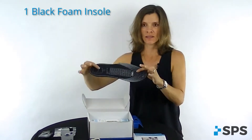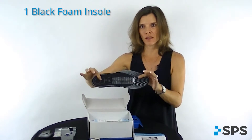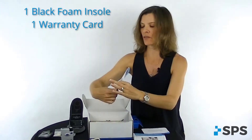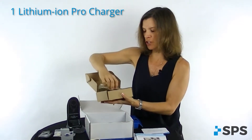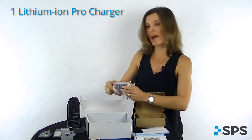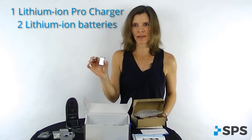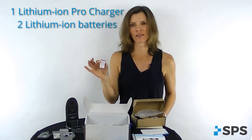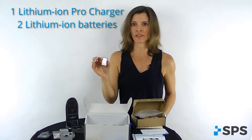There's a black foam insole. This can be used for securing the wireless foot switch in the patient's shoe so that it stays in the appropriate position. You'll have a warranty card — make sure your patients fill out the warranty information. This user instruction manual comes inside your box. You'll get a lithium ion pro battery charger; this charger can actually charge four batteries at a time. The two lithium ion pro batteries that come with the kit can be used for the PaceXL. The patient should always have one fully charged and the other one can be charging. On the PaceXL device there's an indicator, so you or your patient will always know if the battery life is good, fair, or poor.